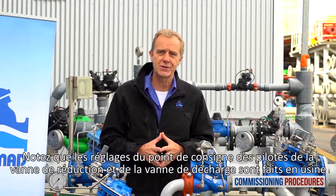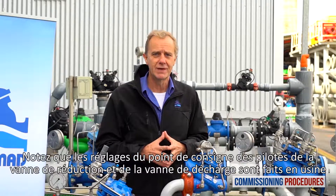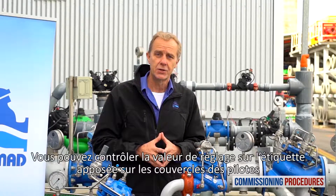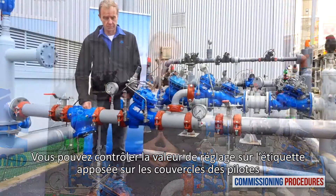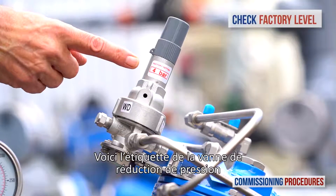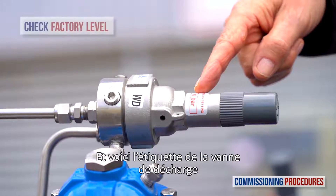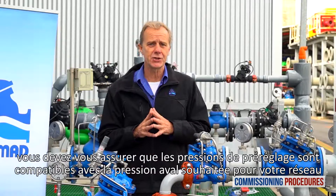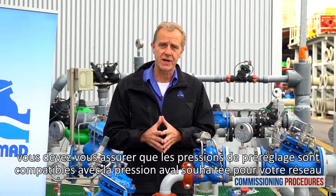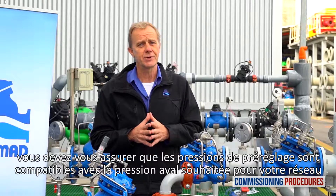Note that the pilot levels of the pressure reducing valve and the relief valve are both set at the factory. You can check the factory pilot levels by reading the label on both pilot covers. Here's the label on the pressure reducing valve and here's the label on the relief valve. Before introducing flow to the station, you need to make sure that the preset pressure levels are compatible with your downstream pressure requirements.